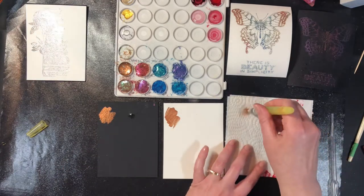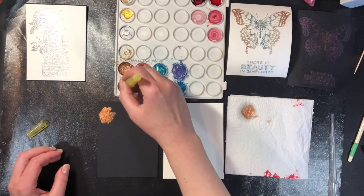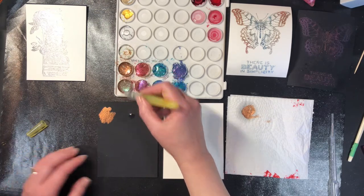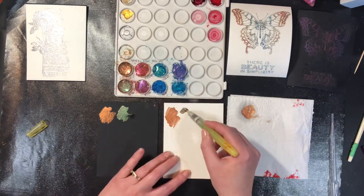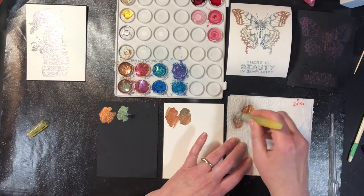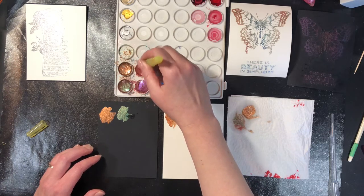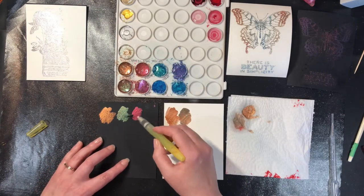My brush here has water in the handle, so between colors all I'm going to do is squeeze on my paper towel and then clean the brush off — that's going to make it clean for the next color. This one here is green — very pretty. Next color we're going to try is the fuchsia; I'm just doing a little bit of each one.